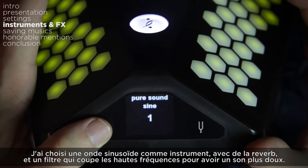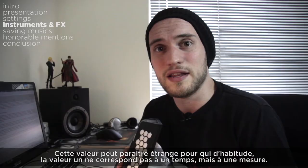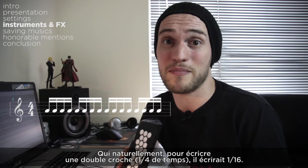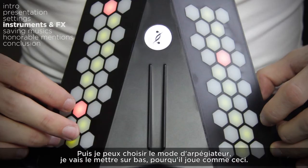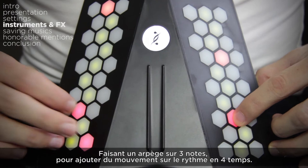Ok, let's try the arpeggiator. I'll choose the sine wave instrument and in its effects add some reverb and a filter to cut the higher frequencies for a smoother sound, then add an arpeggiator and set it to half note. This value is a bit odd — 1 refers to 1 beat and not 1 bar, so if you choose 1/4th it would be a 16th note. Then I choose the arpeggio mode and set it to down. Let's play an arpeggio on 3 notes to add some motion on top of the 4/4 beats.